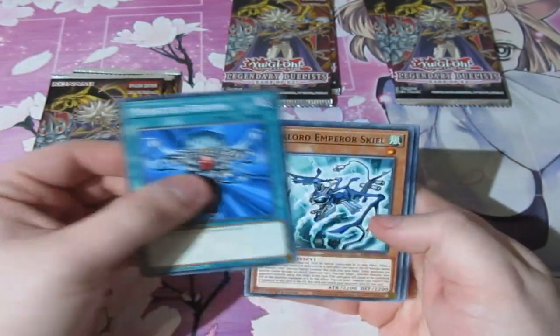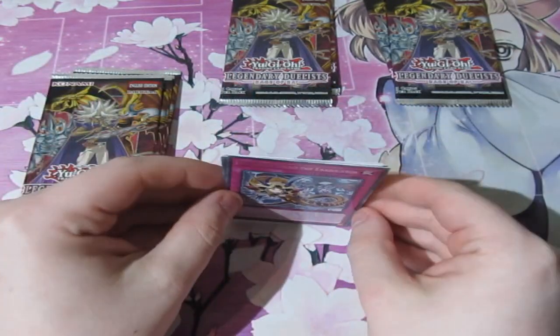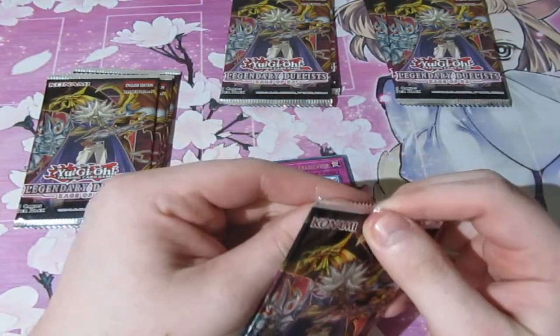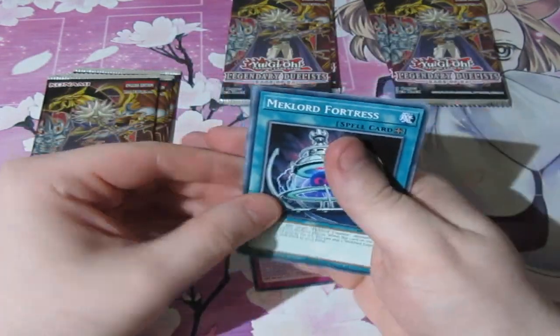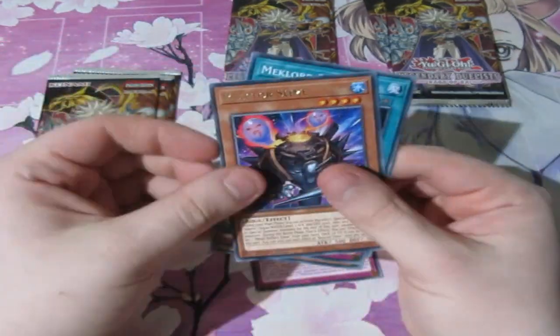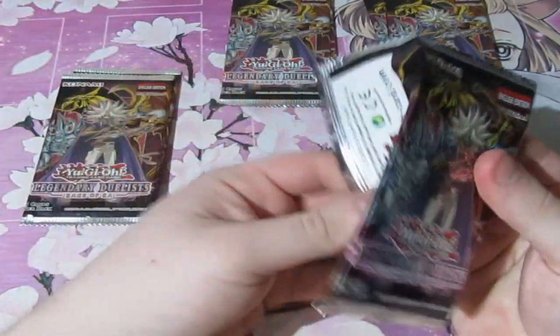These are the light packs. Let's see what we can pull. There we go — that's a light one. So that's pretty much worked. Like I said, if I do pull a holo, fantastic. This is just to show you, I'm hoping that it does not work. That's another rare. So pretty much at the moment, it's working. I really hope this doesn't work.